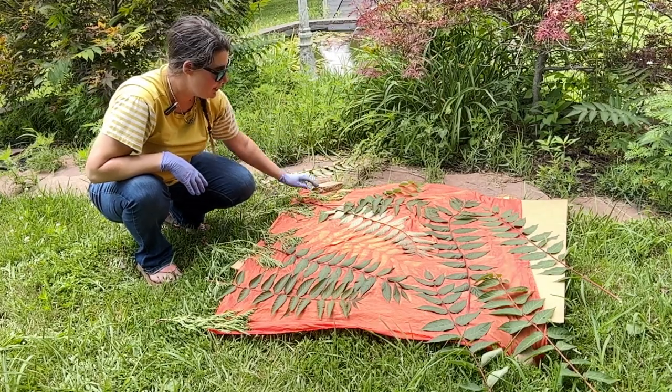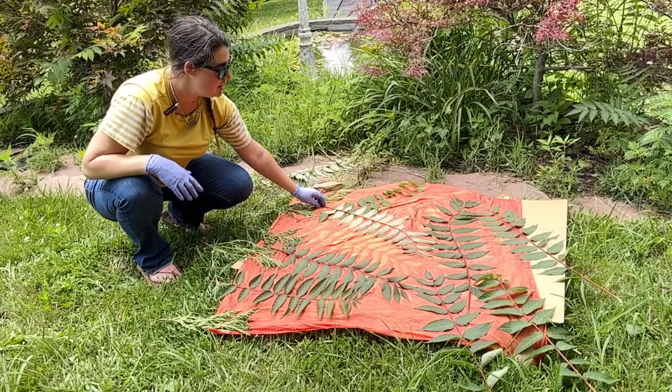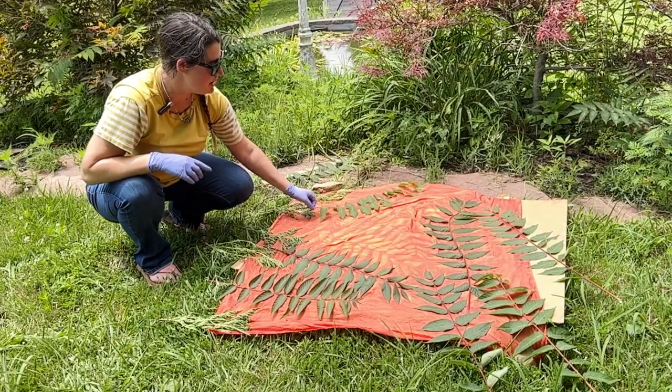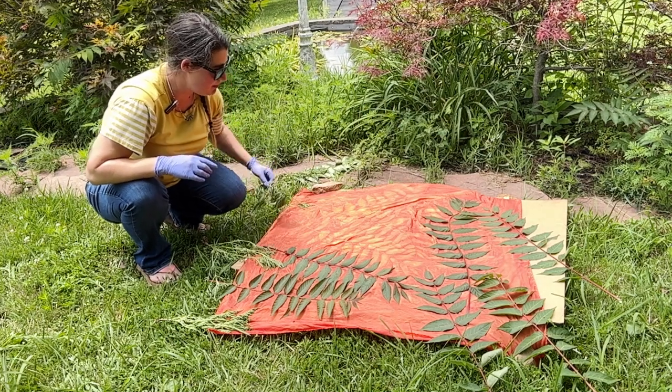You can't leave your sun prints in the sun for too long — you cannot wait long enough. It's important to make sure that your fabric is fully dry before removing whatever it is you've used to mask.